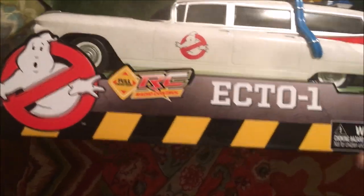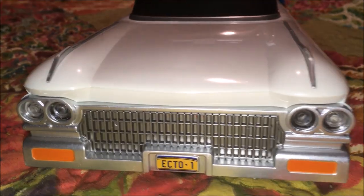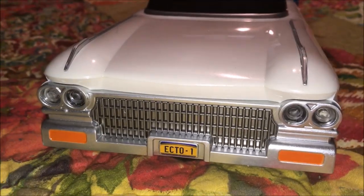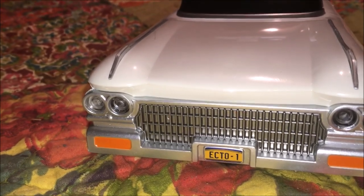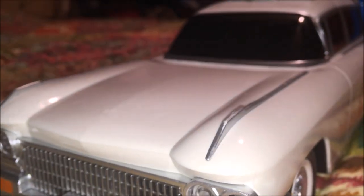Again, Ecto-1. Alright guys, we got it out of the box. As you can see it says Ecto-1 — we got a little chromed-out grille, chromed-out bumpers, chrome around the headlights. And true to the Cadillac style, we get down on it and we got our little front fins.